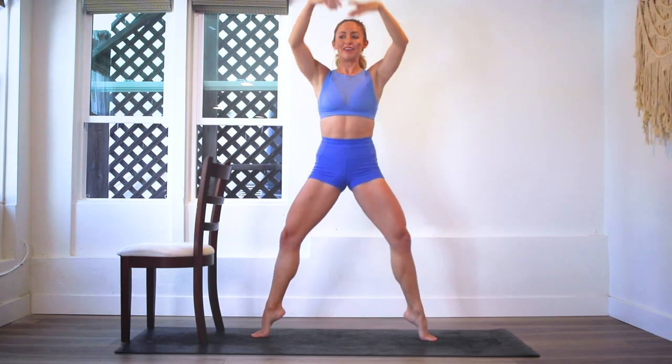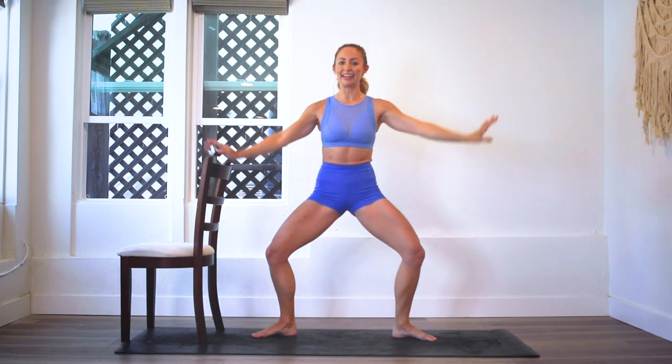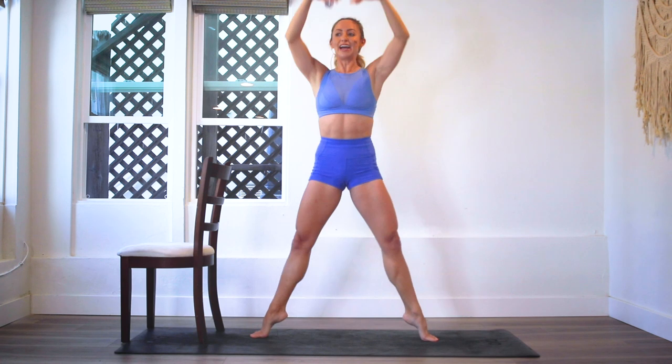We're on our last 10 — my favorite part. Make sure you count with me: 10, and up, and 9, up, and 8, and up. It's like New Year's but a really slow New Year's — and up, and 6, and up. Just think about how amazing you're going to feel after this. We've got three more: and 3, up, so close, 2 — and oh my goodness, almost fell on the last one. And last one — oh my gosh!